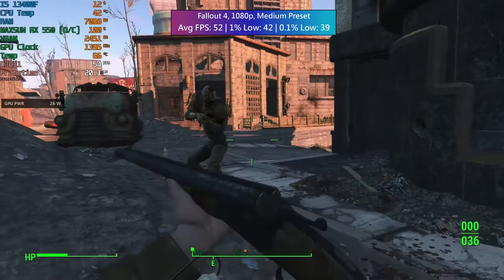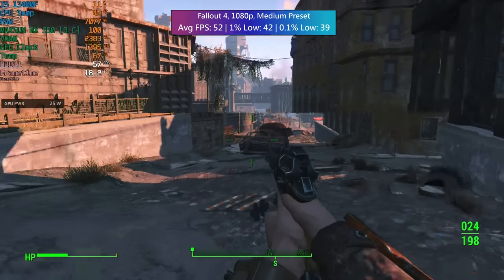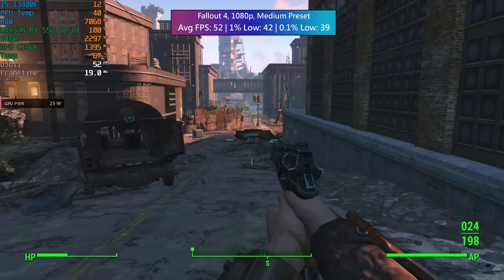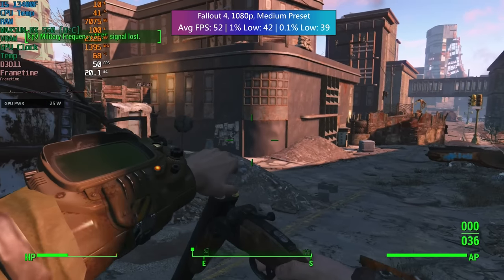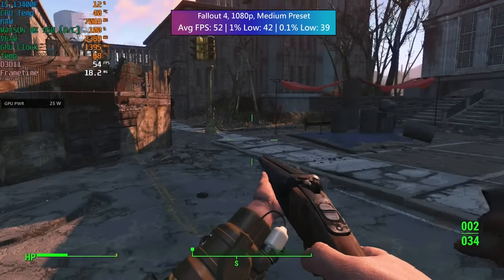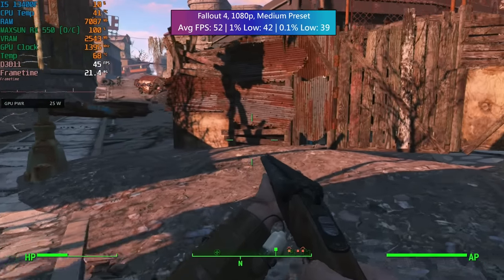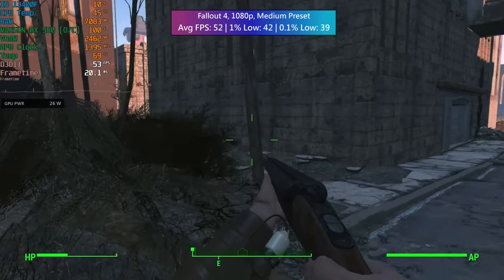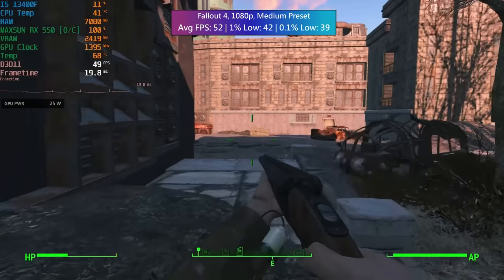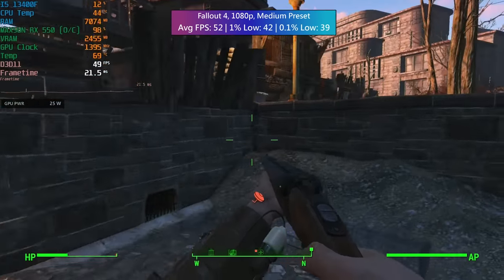Fallout 4 is an older game that I thought would do better than this. At 1080p with the medium preset we hit 52fps. In order to hit 60fps or beyond, you could drop to the low preset, but you're still going to experience dips below 60fps, so I'd suggest either 900p or lower for this one. This is more demanding than it looks, especially with older and lower end hardware. But I think this is definitely more than playable — especially when something like the PS4 still runs it at 30fps, so if you're getting into PC gaming with one of these cheap 550s you're going to have a much better time than on previous gen consoles in those older games.